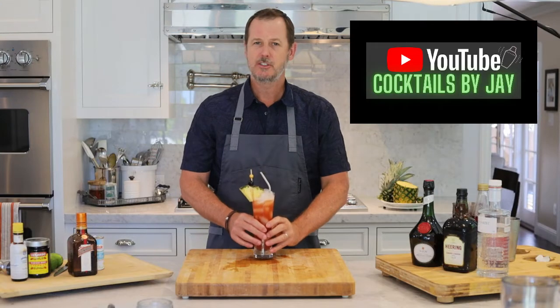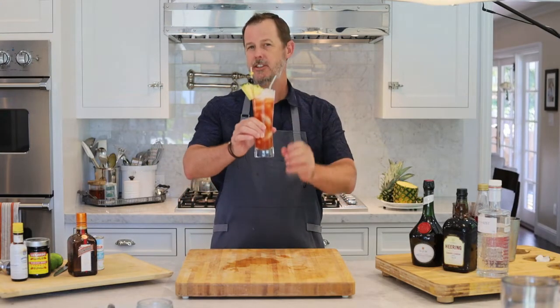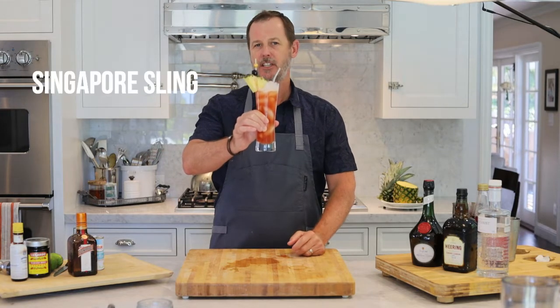Hey, welcome back to my channel, Cocktails by Jay here on YouTube. I'm going to show you how to make this wonderful, delicious, classic cocktail called the Singapore Sling.